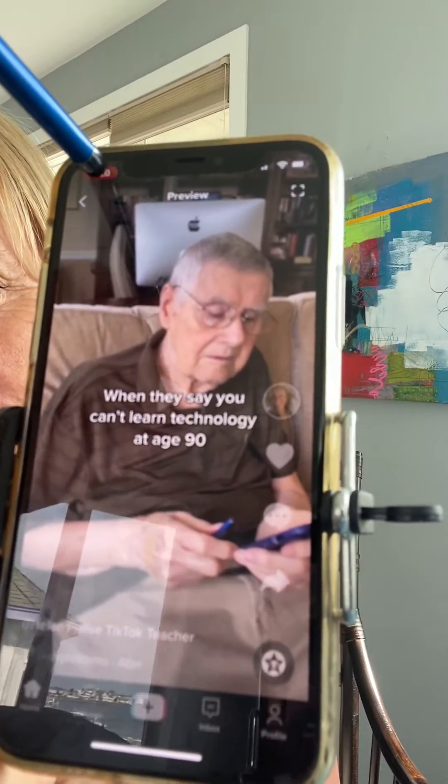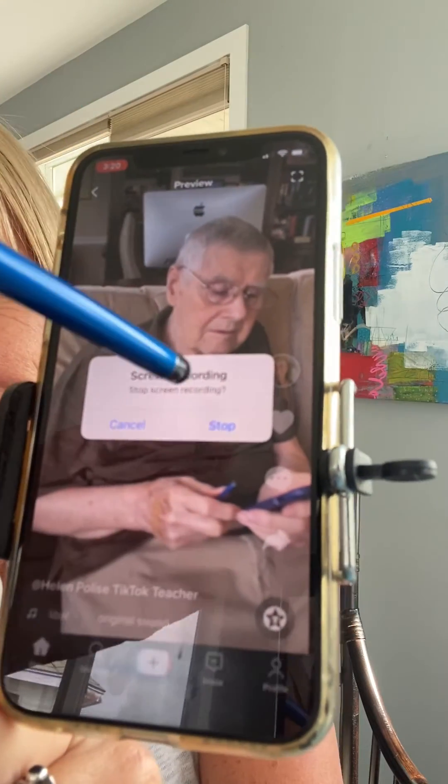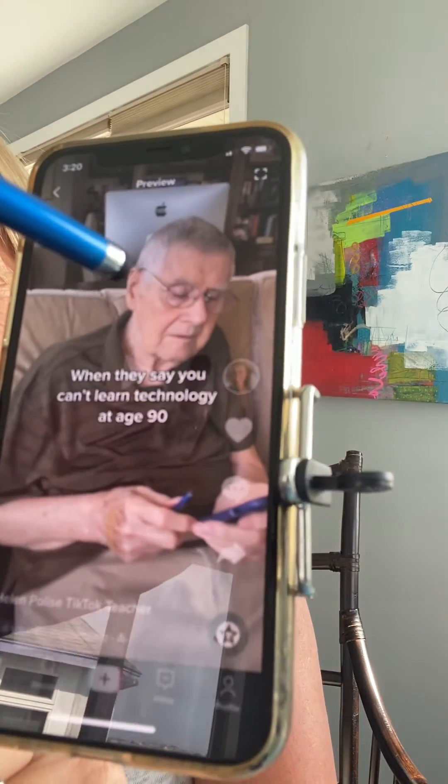Once you're finished, just press the red stop button at the top to stop the screen recording, and it's going to save this right into the photos on your phone.